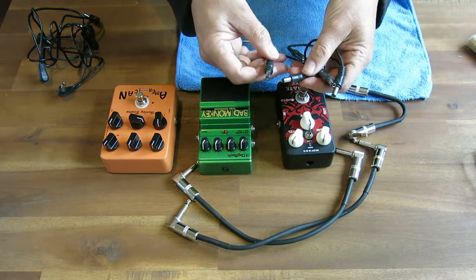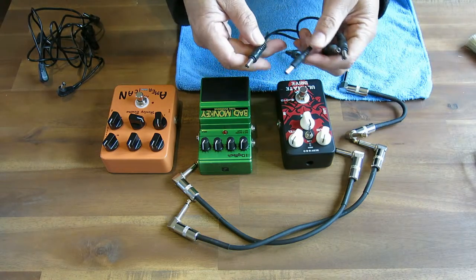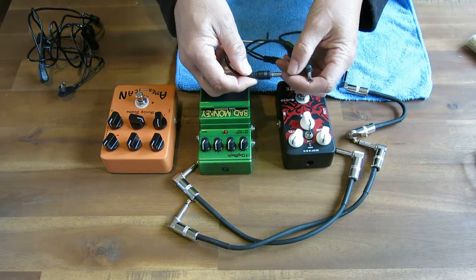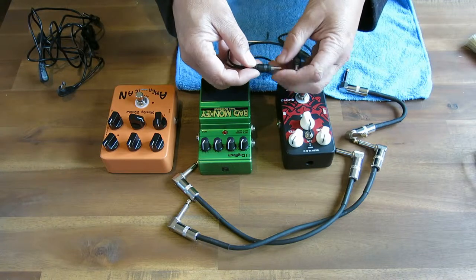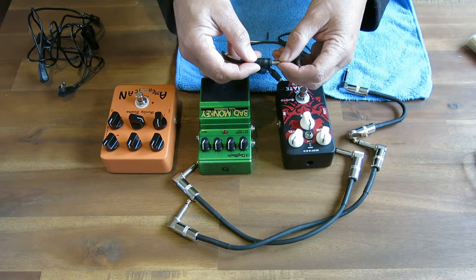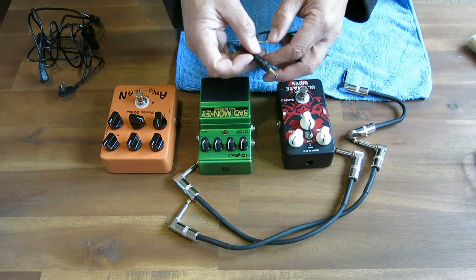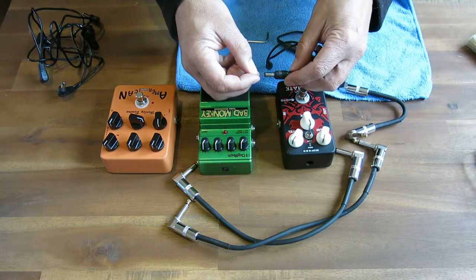Now, you would think that a power plug can't really affect the sound. Well, actually it can. The problem is that this film of whatever it is that builds up on here creates a resistive layer. And anytime there's resistance in an electrical circuit, it means that the electrical current has more difficulty flowing across that contact.